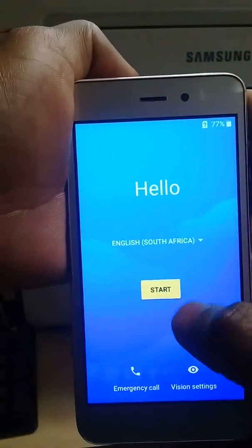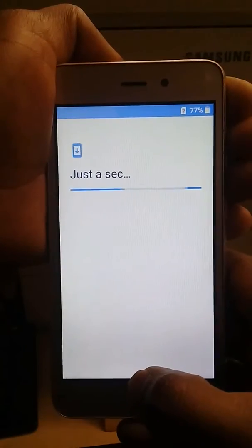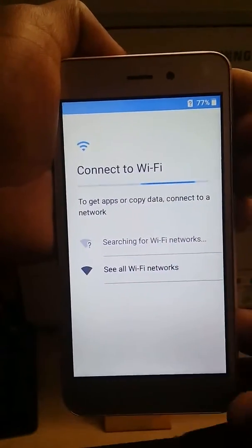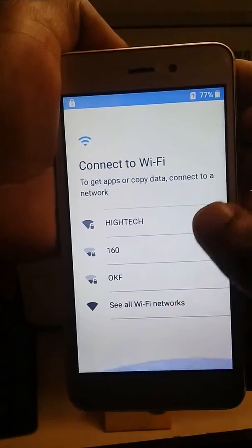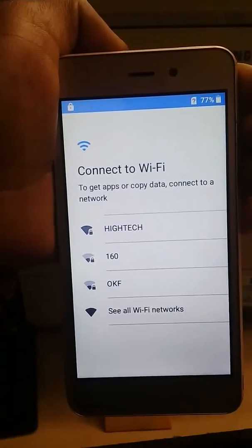Here we go. As you can see, the phone is giving us options to set up the phone. It shows you to select the WiFi, which means this phone has a Gmail account. That's another chapter.